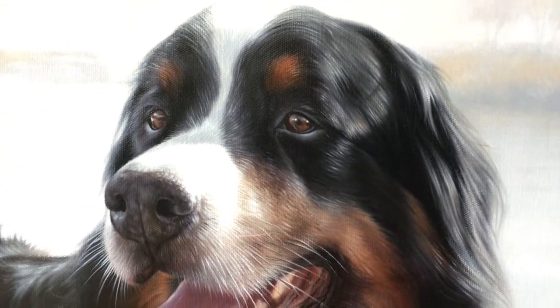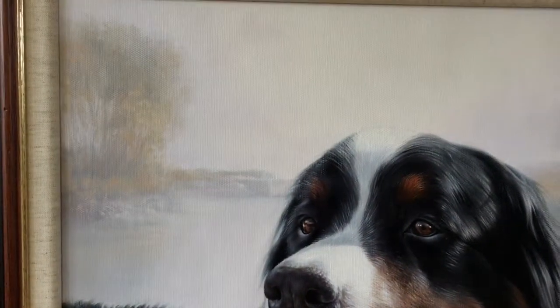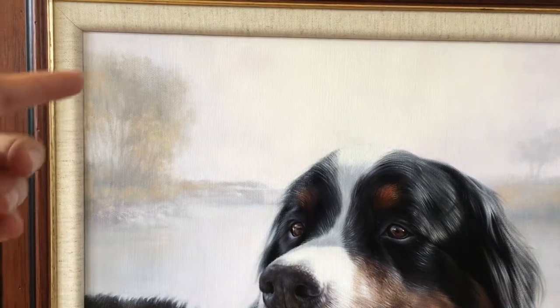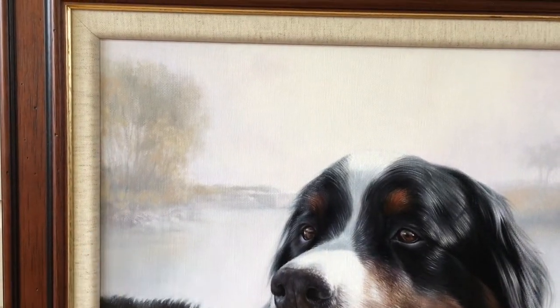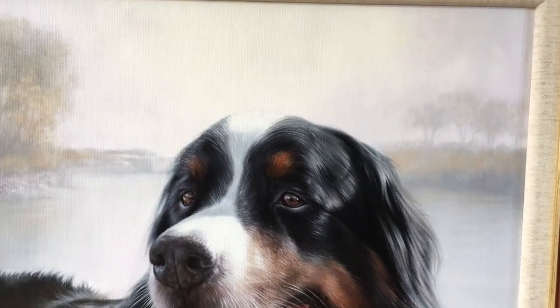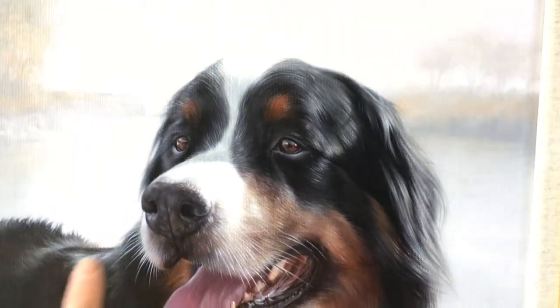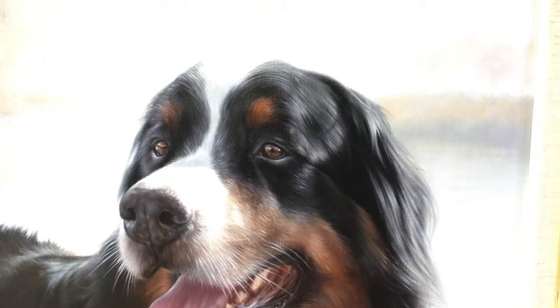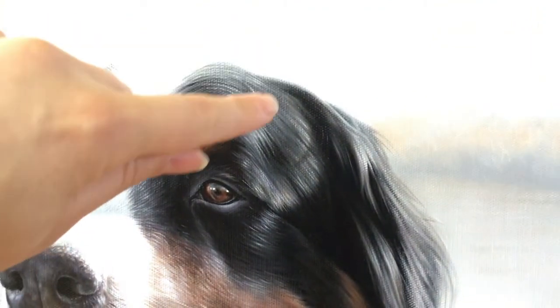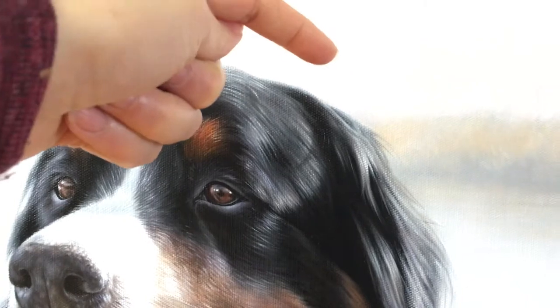The light in particular works really well — the background is fairly light and he's kept it very natural with the water and the trees. The light is flowing across the top of Yogi's head and hitting on the top of the nose, and one of my favourite areas is this little shadow here.